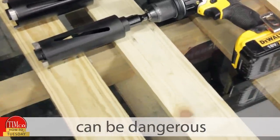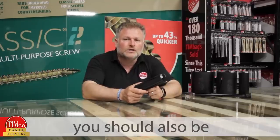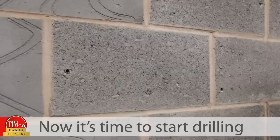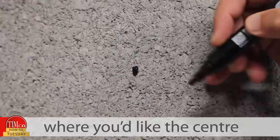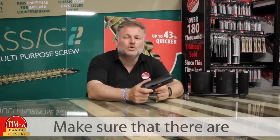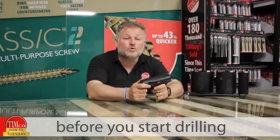But using core bits can be dangerous, so make sure your drill has a safety clutch. You should also be wearing suitable PPE. Now it's time to start drilling. Step one: mark on the wall where you'd like the centre of the hole to be.